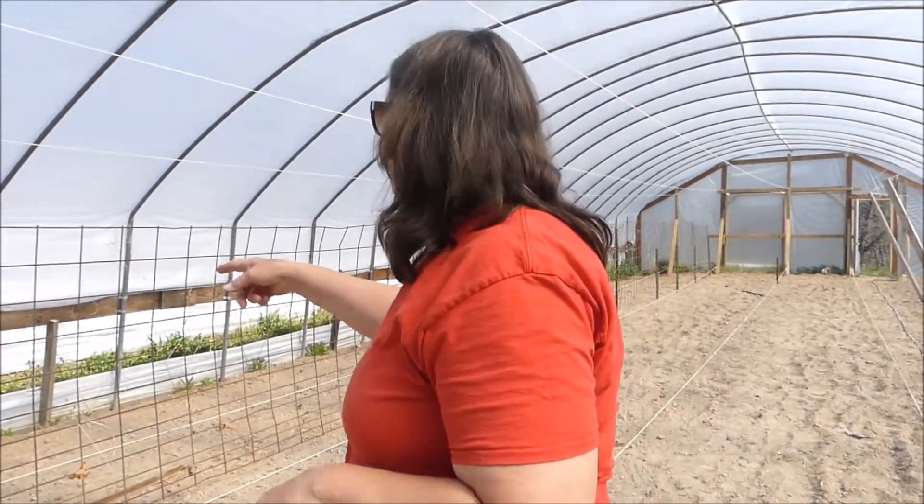Hi all, Jeanette here and today we're out in greenhouse number four where we're going to be planting a whole bunch of cherry tomatoes. Behind me you can see that we have a fence. We put up cattle panels along there to attach the cherry tomatoes to them, and today we're out in the sunny greenhouse where it's quite warm and we're all kind of sweaty already.